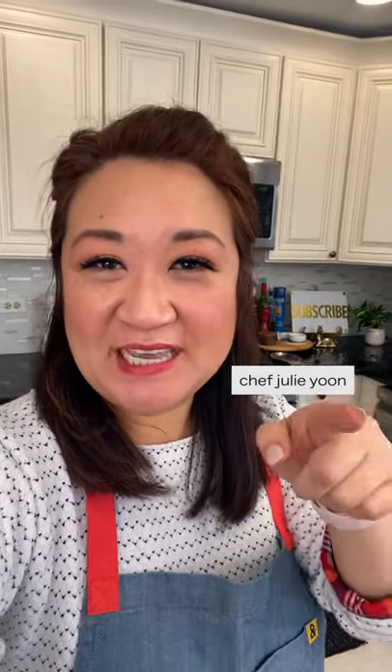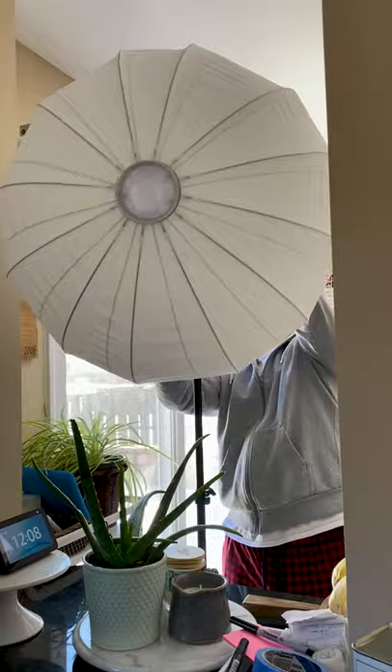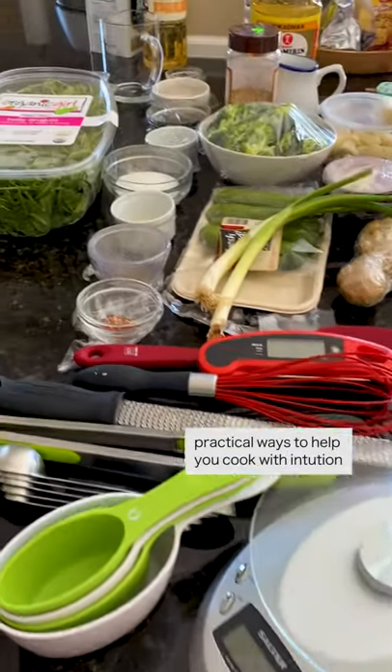What's up, universe? It's Julie, your kitchen coach, popping in real quick to take you behind the scenes as we film a class that's going to be coming out on Skillshare. It's how to cook with intuition. Doesn't that sound pretty cool?